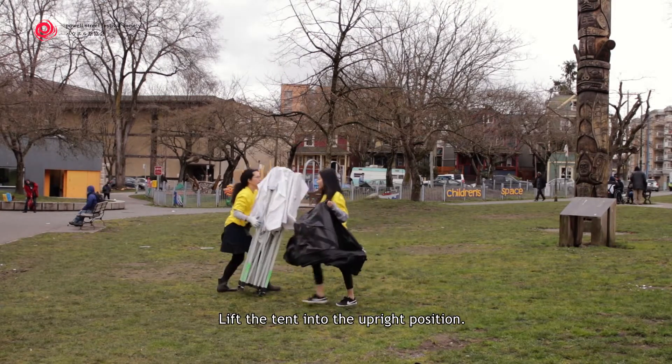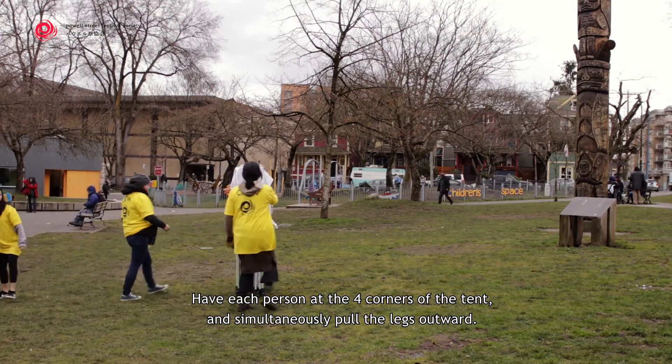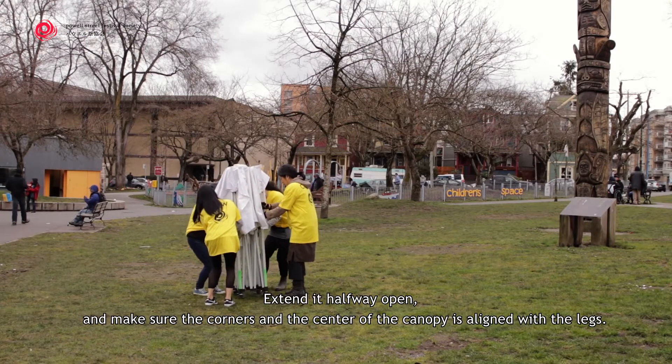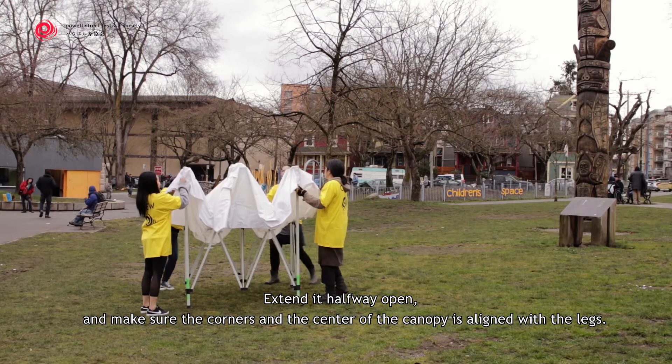Lift the tent into the upright position. Have each person at the corners of the tent and simultaneously pull the legs outward. Extend it halfway open and make sure the corners and the center of the canopy are aligned with the legs.